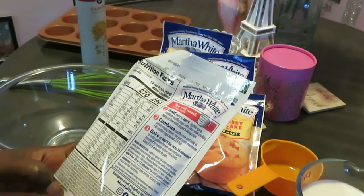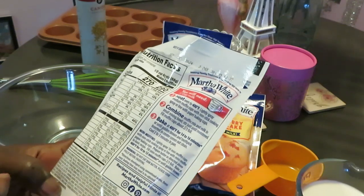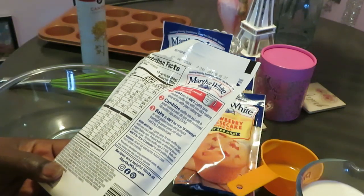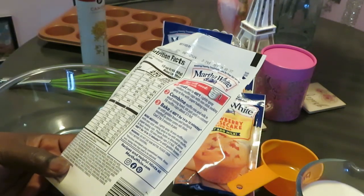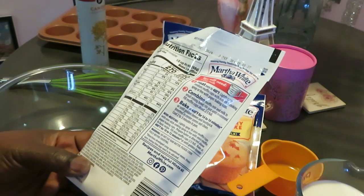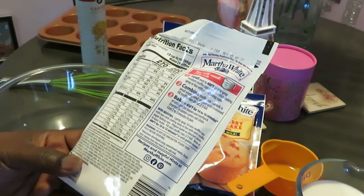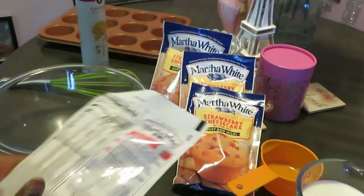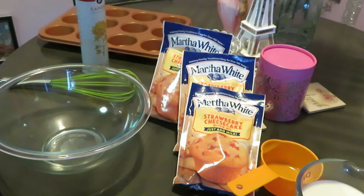Heat the oven to 400 degrees — I've already got the oven preheated. Lightly spray muffin pans. Muffin mix, milk, whip it up, and put it in your pan. Bake at 400 degrees for 14 to 16 minutes or until golden brown. Toothpick test — yeah, yeah, we know all that. All right, let's get into this quick muffin!